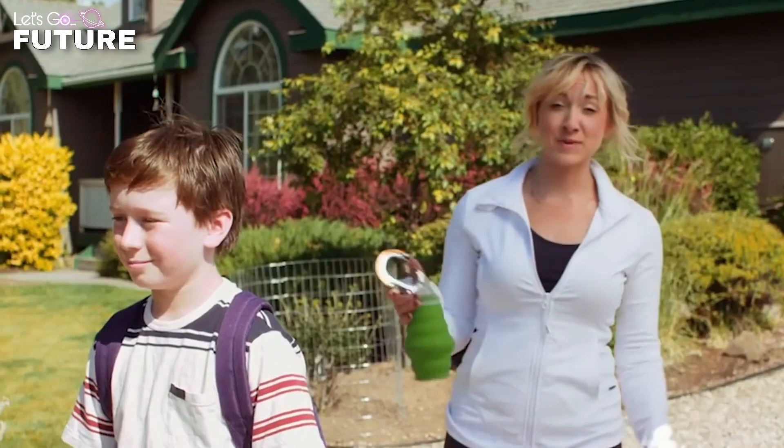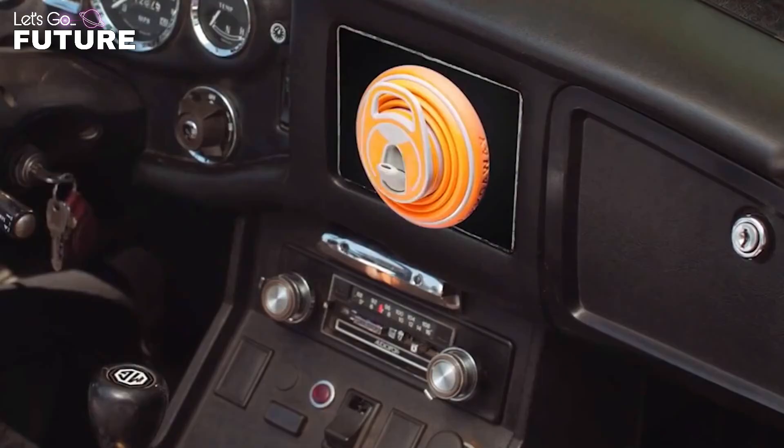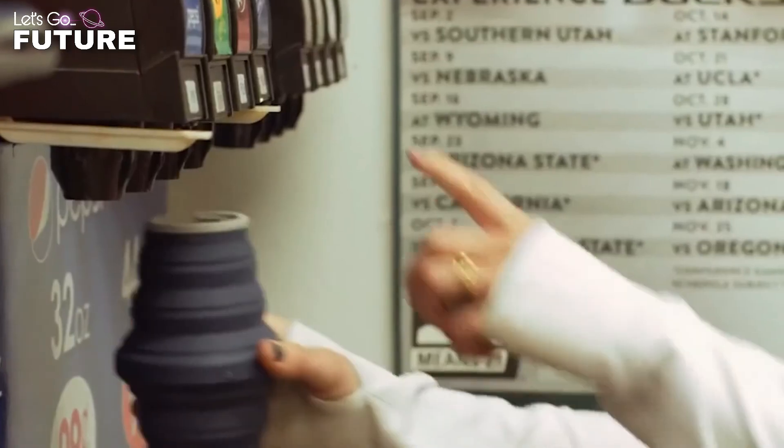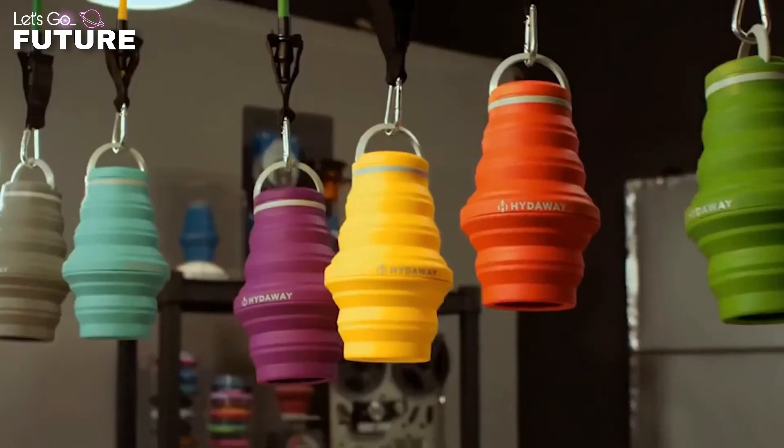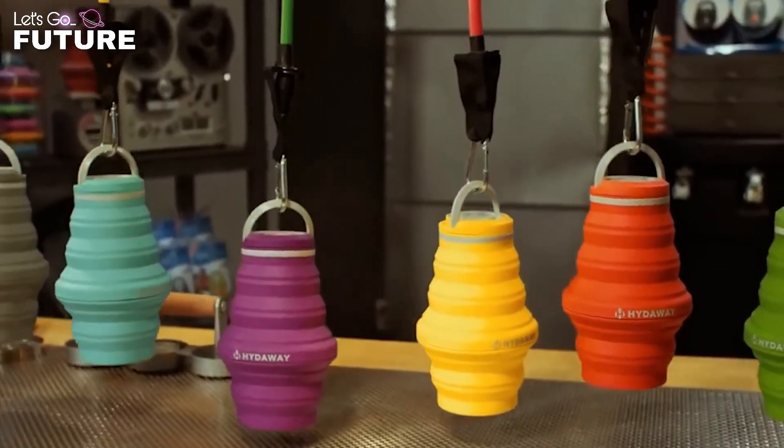Hideaway will replace dozens of plastic bottles and help you produce less waste. The price per piece is $25, but it will pay off because you will no longer have to buy bottled water.